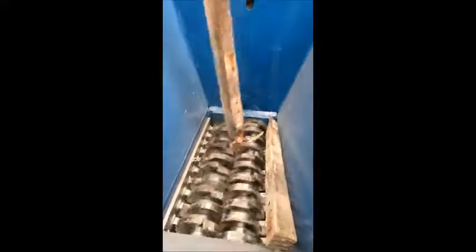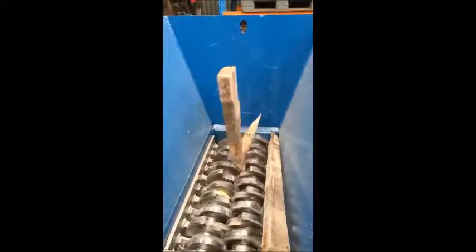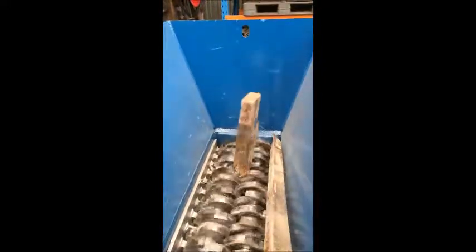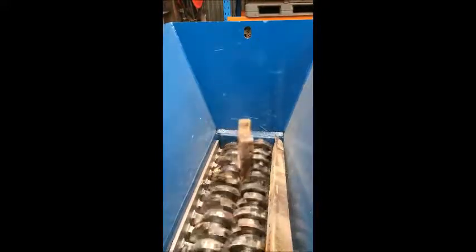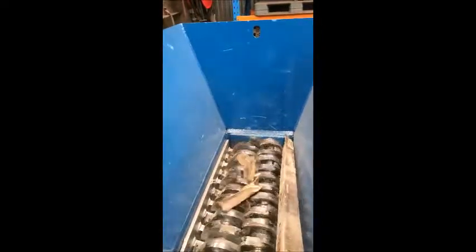6g of food, 2g of a tap, 1g of a second.